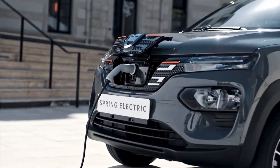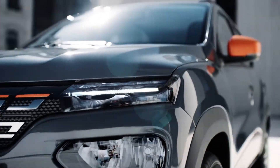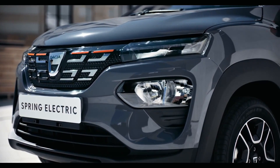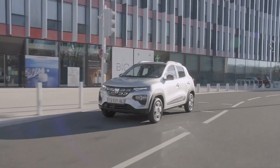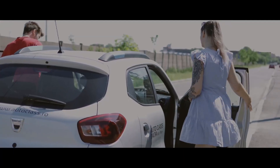At 3,734 millimeters long and 1,622 millimeters wide, it's just slightly longer and broader than a Volkswagen Up and much more compact than a standard supermini. Dacia boasts that the Spring has plenty of room inside, with even the back seats fitting two persons.